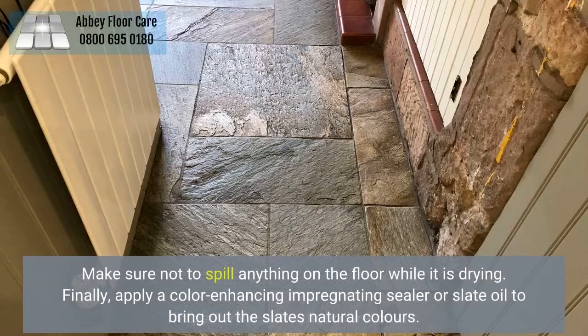Finally, apply a color-enhancing impregnating sealer or slate oil to bring out the slate's natural colors.